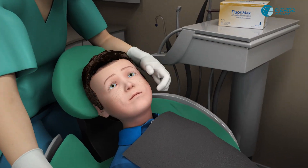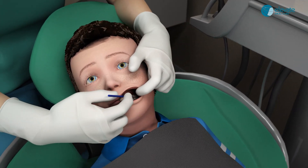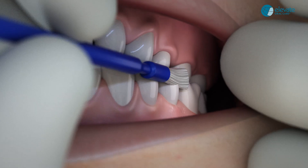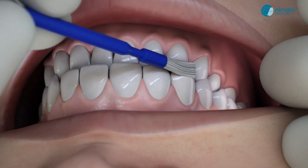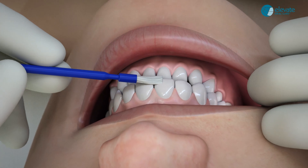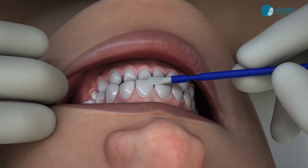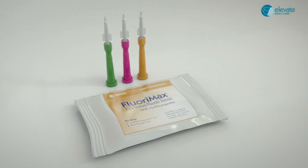For a pediatric dentition, have the patient bite together and paint one quick swipe on the bite line of the facial surfaces from posterior to anterior, allowing the bristles to touch both upper and lower teeth in one half of the mouth. Then repeat on the other side.